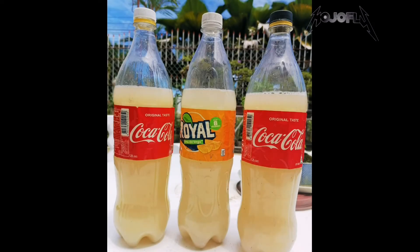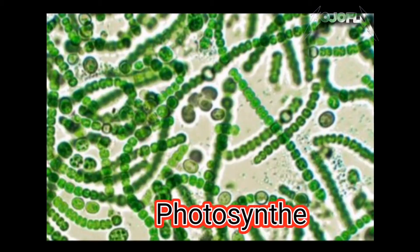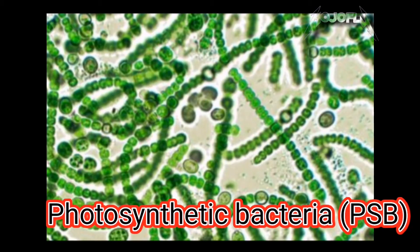Good morning YouTubers. Welcome to my channel. This is MojoFly. Today we will make a PSB, or photosynthetic bacteria.